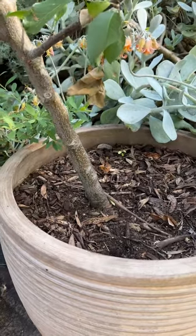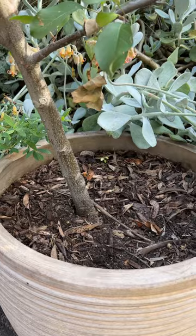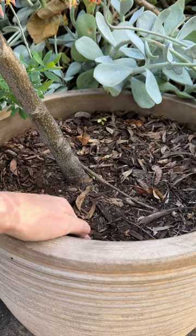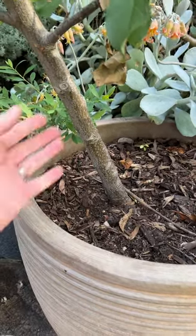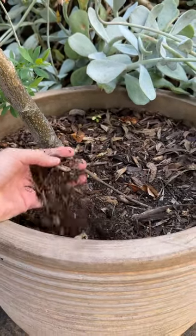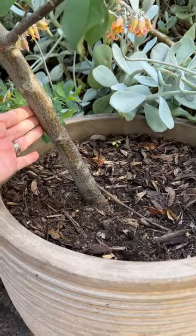See the way my apple tree has toppled over and how loose that tree is in the pot — that's the perfect indicator that the potting mix has completely lost its structure. So when this tree is dormant over winter I'll take it out of this pot, refresh the potting mix, remove any of the decomposed potting mix around the root ball, pop it back into the pot, and I'll be able to straighten it up then too.